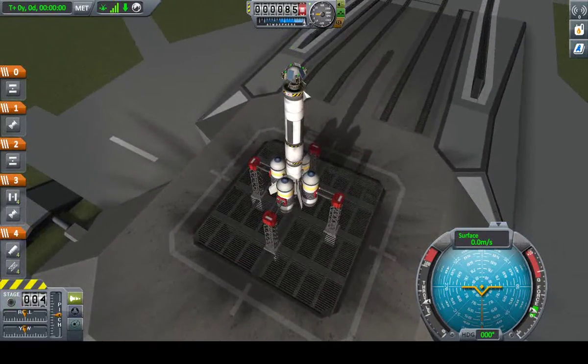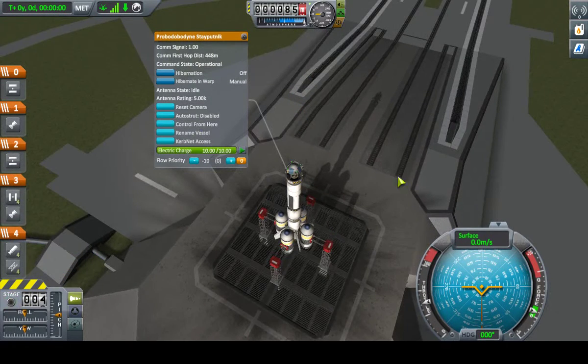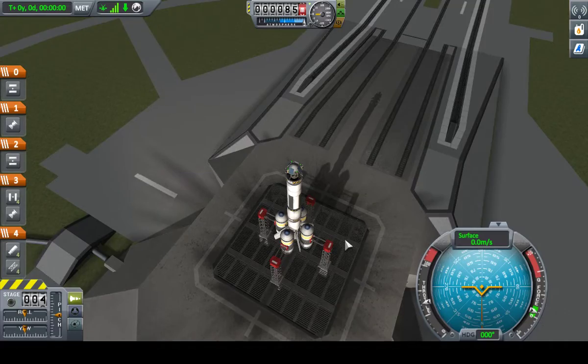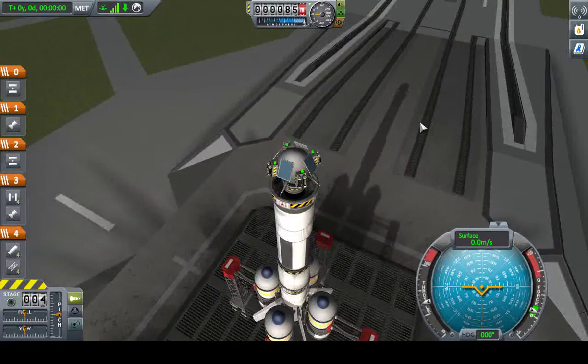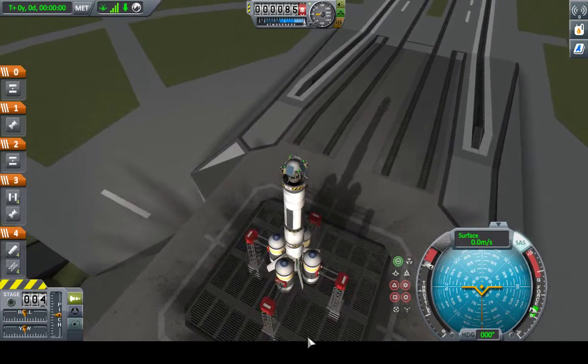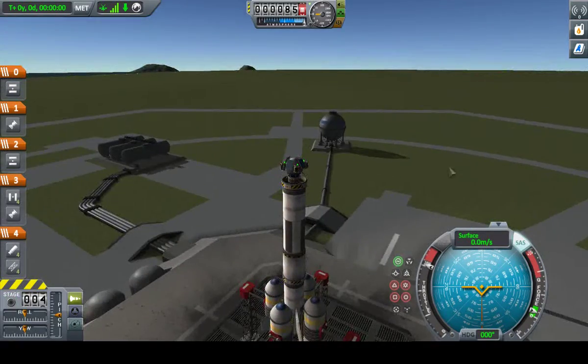I always like to aim the camera at the probe head — seems to give a better view, seems to make the most sense. Turn stability on, throttle all the way up, even though my first stage is just solid fuel boosters. We're going to bank to the east.